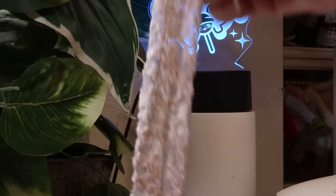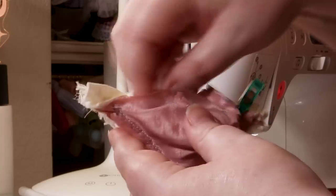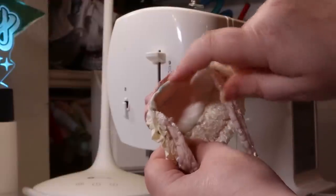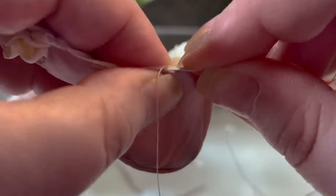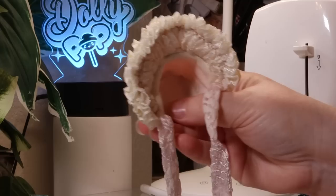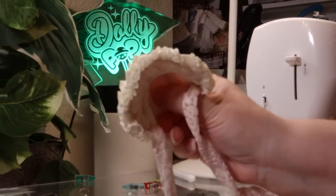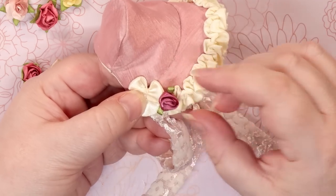Then, with this stretchy pink lace, I sewed up tubes to act as my tying ribbon and stuffed that inside the hat before closing the bottom sides. With the bonnet turned right side out, I closed up the turning seam with an invisible stitch. And oh my gosh, it looks so cute so far. As a final step, I glued some bows and flowers to the outside.